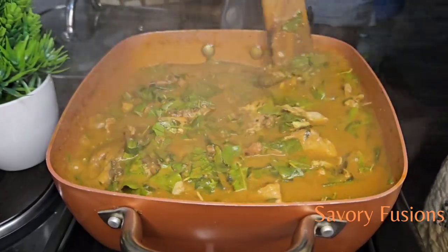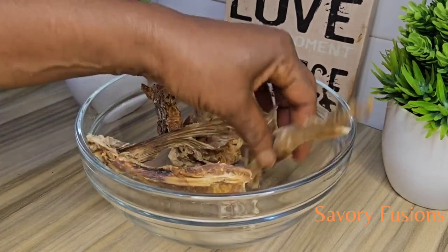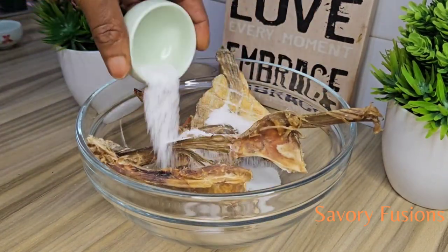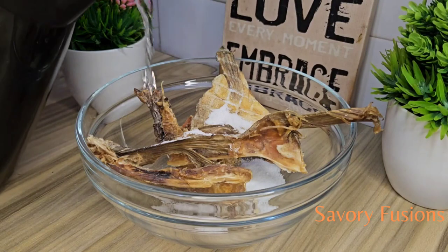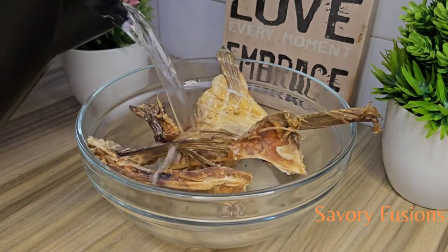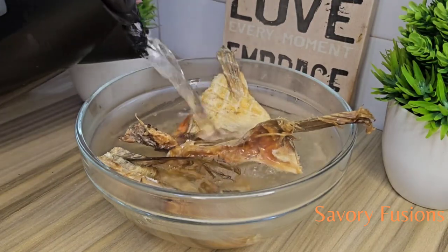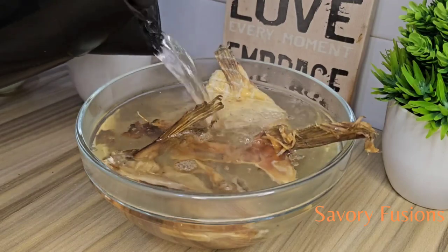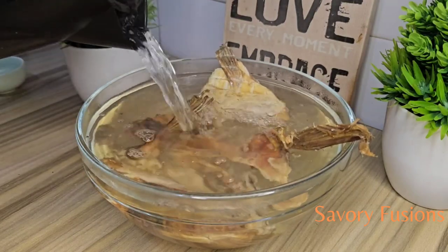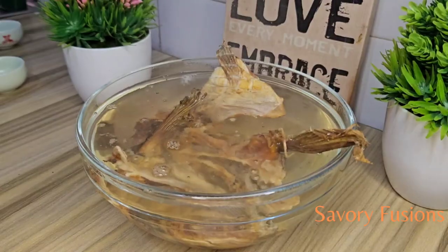To start, here I have some stock fish which I'm going to soak with salt water and hot water to rinse off every insect in it. I like to let it sit for about 30 minutes until I want to use it. For now I'm going to leave it to soak in this hot water and salt.